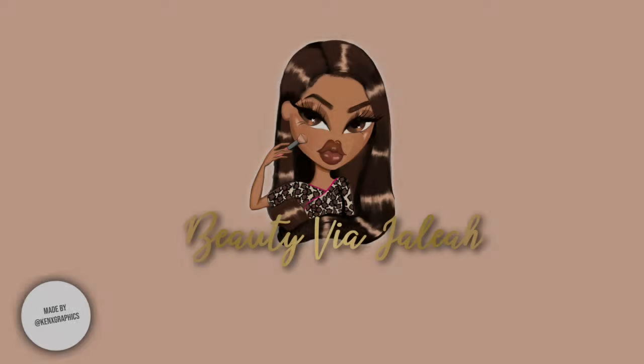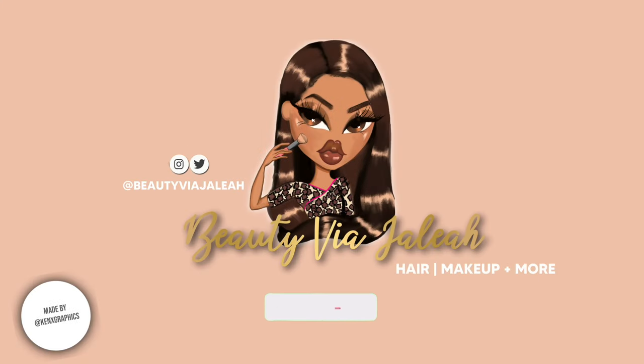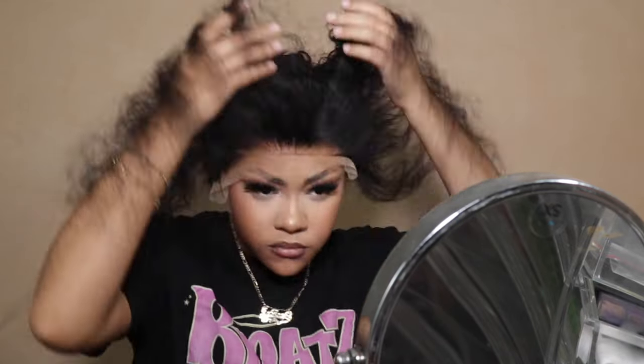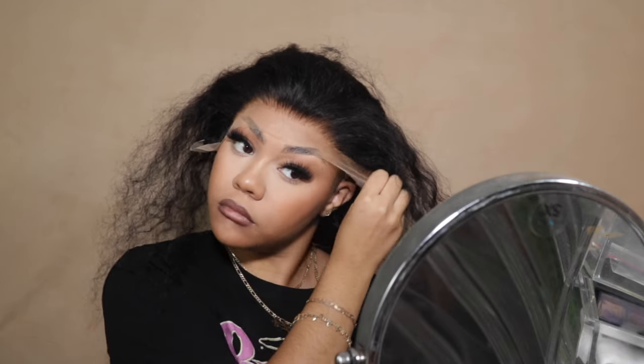If you guys want to see me install and get my thoughts on it, go ahead and keep watching. This install I'm gonna go real fast so hang on to your seat because we're gonna breeze through it. I showed you guys the cap construction on the inside — it's a bit of a U shape but there is a decent amount of space on the sides, enough for me to get a nice deep side part if I wanted. I want to unbraid the back because I do separate the back from the front since I pluck the frontal.